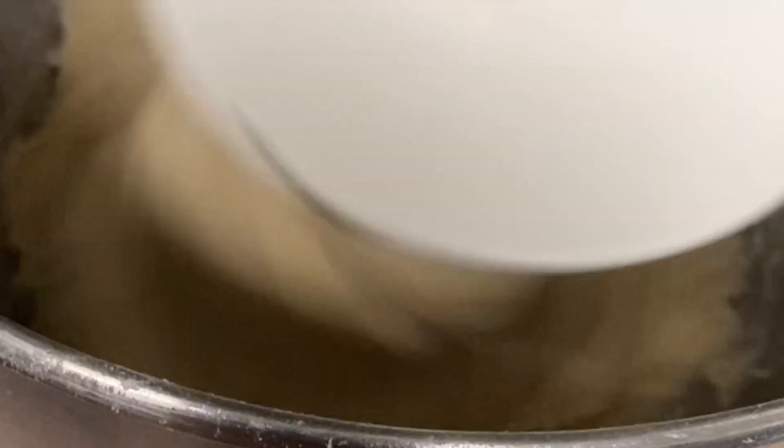Now we're going to add a dough hook to the machine and start whipping this up until it's nice and creamy. Then add another half a cup of flour and finish whipping and folding this dough together.